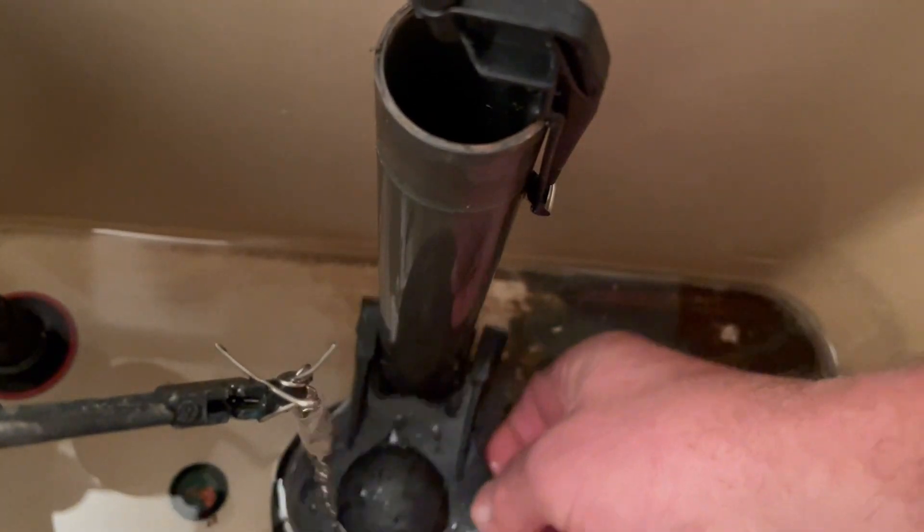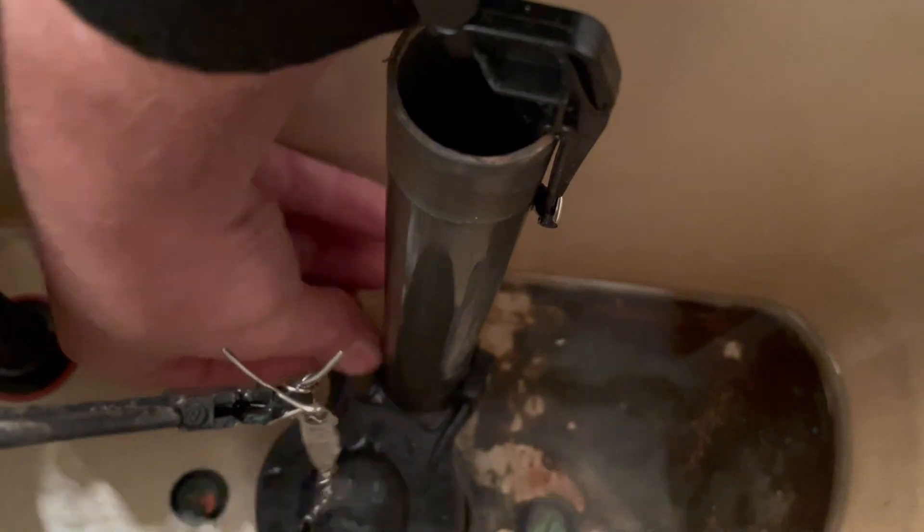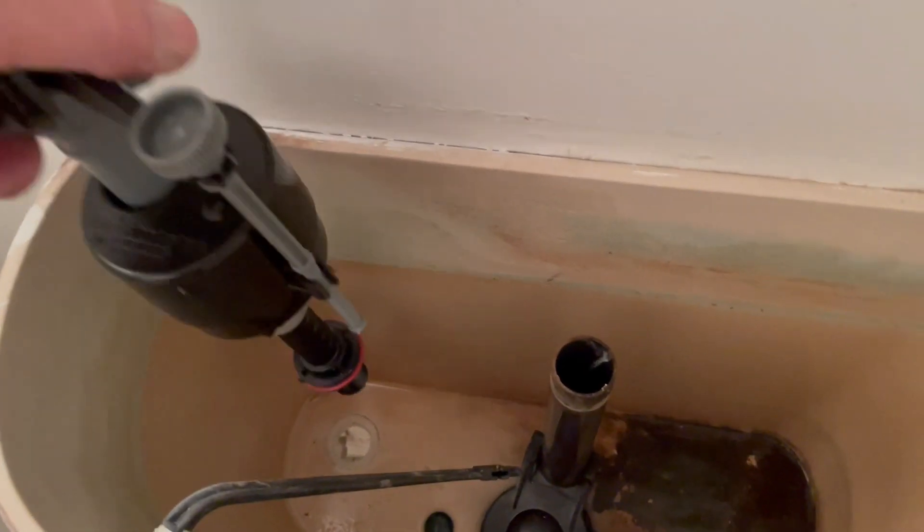To install the new flapper valve, simply repeat the same process in reverse. Setting the flapper chain to the proper height may take several attempts — if you set it too tight it won't seal properly, and if you set it too loose it won't flush completely. It's trial and error, so just play around with it until you get it right.